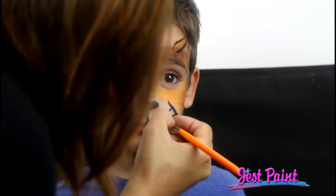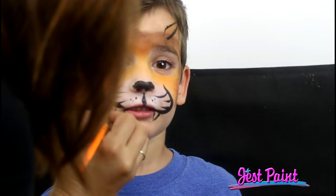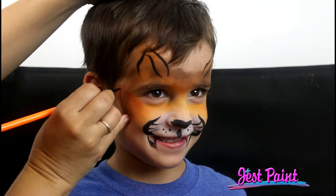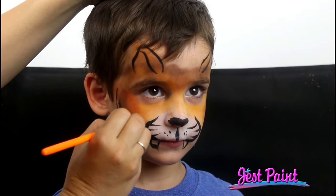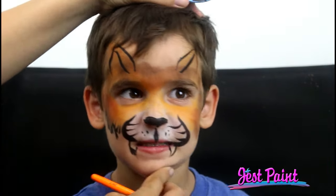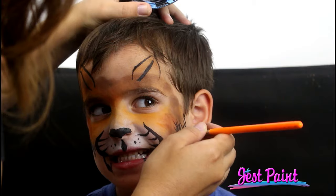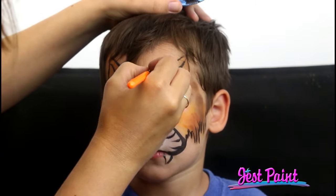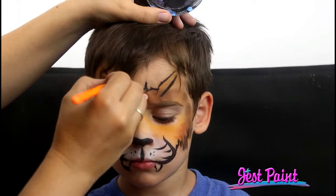Do you want scary teeth? Scary teeth. Okay, there's some scary teeth on the side — a big wiggly scary tooth. Then I'm just going to do some shaggy lines. Stay super still. Up and down and up and down — so he's a rough shaggy tiger. Really on the hot days the sweat just sticks right to the kid's face and it doesn't melt off, so it's really ideal for those hot sweaty days.